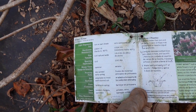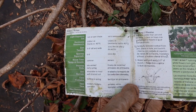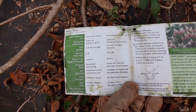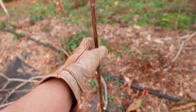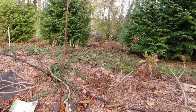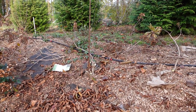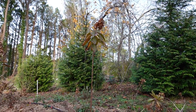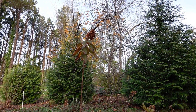Hardy Zone 3 through 8, size is 6 to 8 feet tall and wide. So if you don't have a lot of space, the standard is probably best for you — that way it gives you a lot of space underneath to plant, and then you can have a really pretty tree-top growth on top.